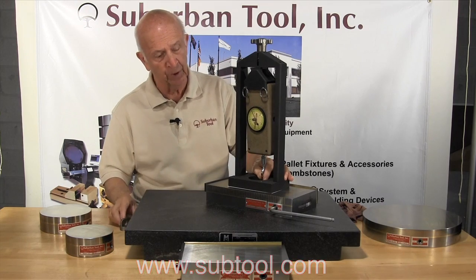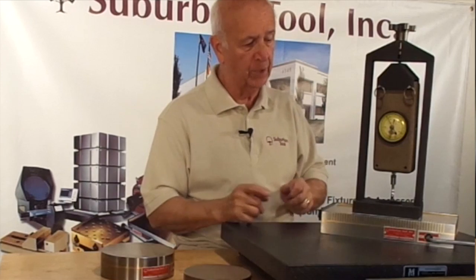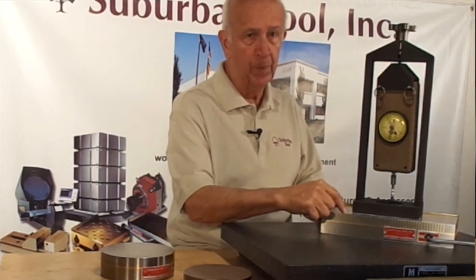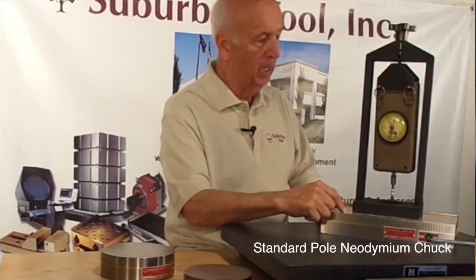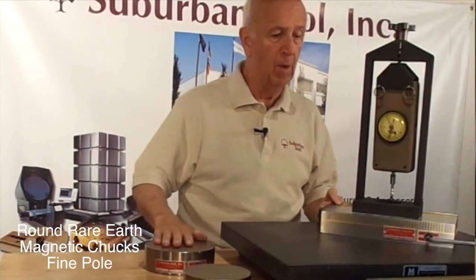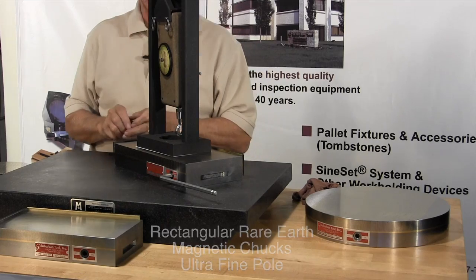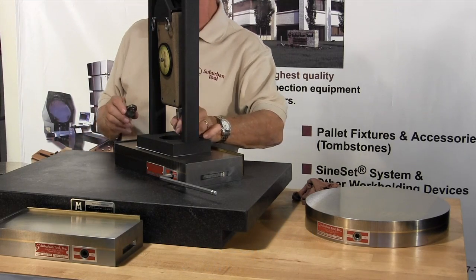We have a test piece here to give you an idea of just how strong they are. But first I want to talk about the variation of the products. This is a standard pole neodymium chuck, and then we have a fine pole, which is this guy here, and we have a micro-fine, or an ultra-fine, which is that guy there. So I'm going to give you an idea of how this works and how we are going to test it.